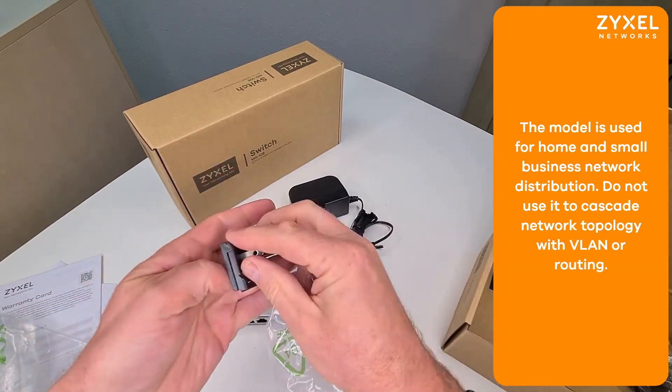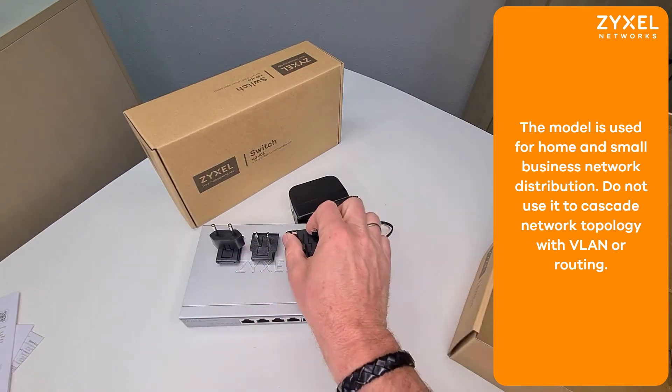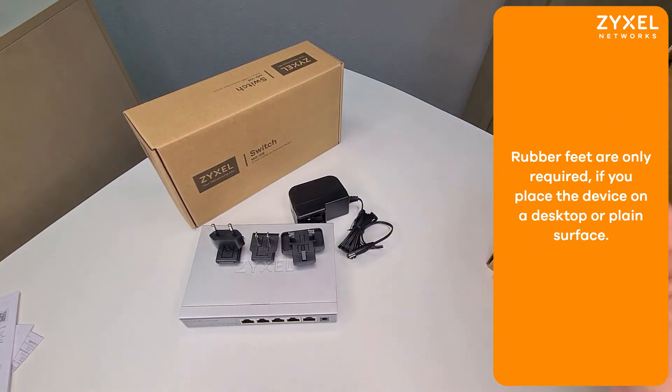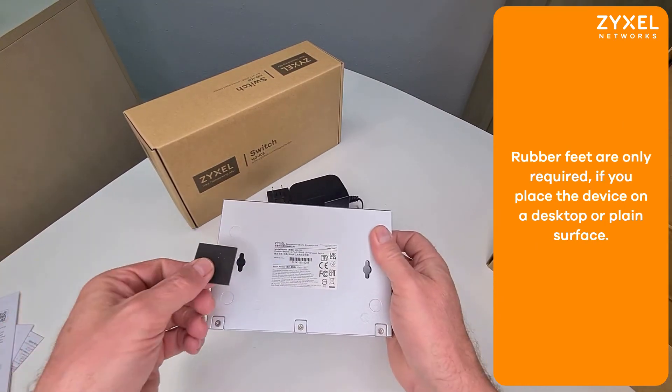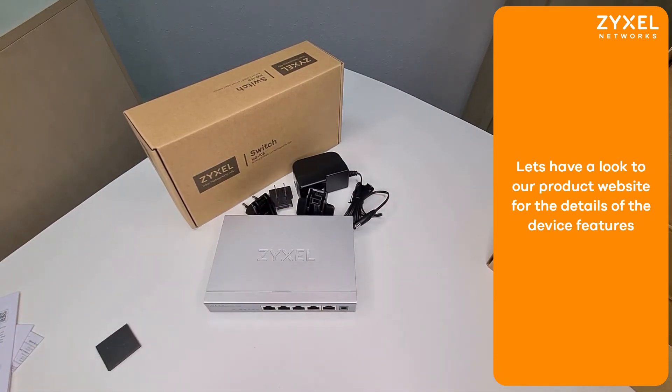Slide the respective plug face to the power supply until it clicks in. Also on the bottom you find positions for the rubber feet, which you can use to set up the device on a flat surface.